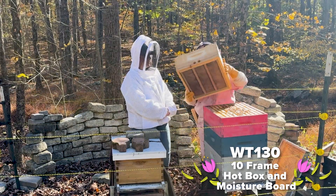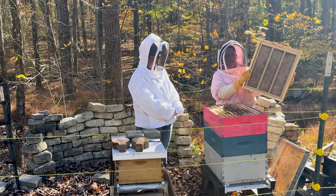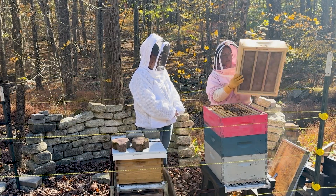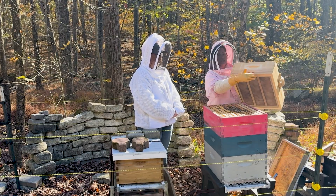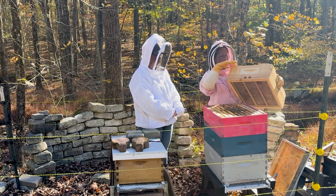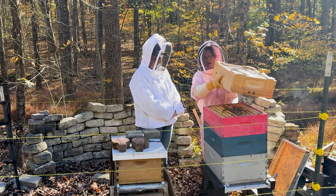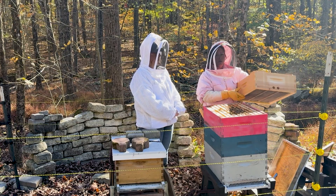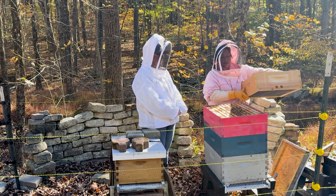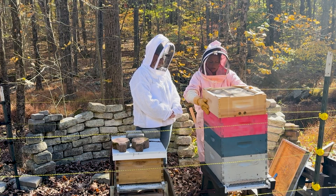The hotbox is great because it comes with everything that you need. The insulation is already in here — you can see the screen right here. You're going to want to have the holes facing front and then you'll want to have these four little shims up top. If you were feeding food, you would simply place the food right on top of your uppermost box. I'm just going to go ahead and stick my hotbox right on top here.